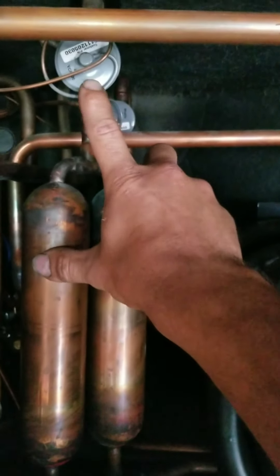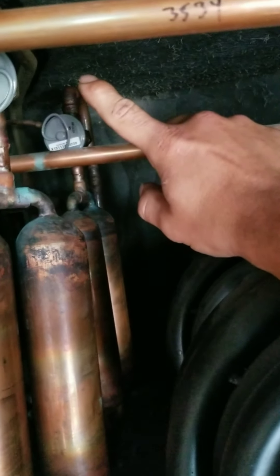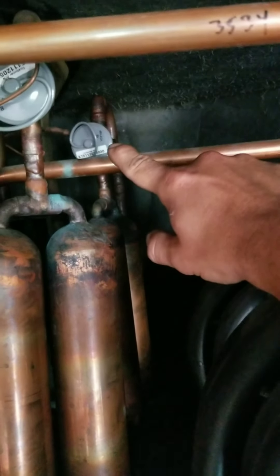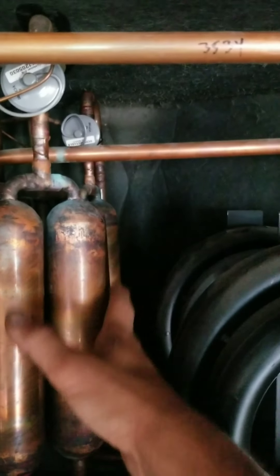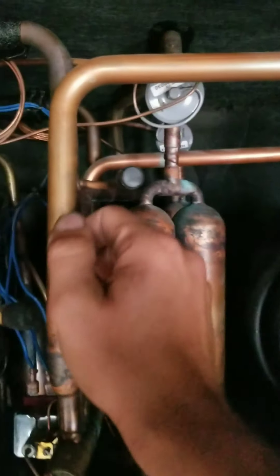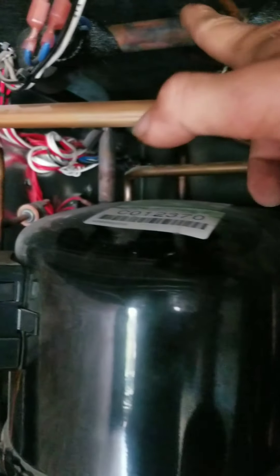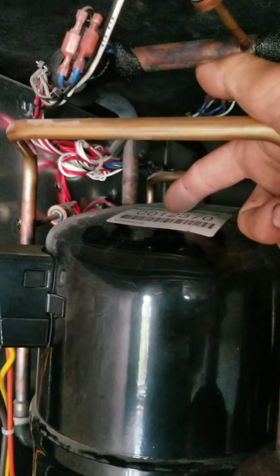The metering device lowers the pressure and we flash refrigerant liquid-vapor into our evaporator coil, which in turn evaporates back into a vapor and returns through your suction line back to your compressor — low temperature, low pressure vapor.